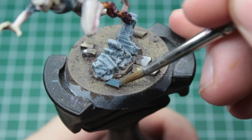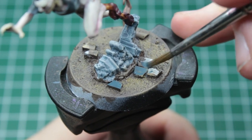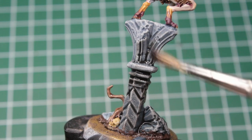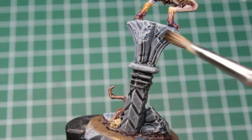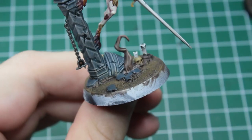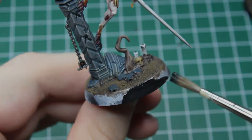Then we take care of the cobblestones by painting them in the same dark grey we used for the stone pillars. After that, we take a black wash and heavily slop it on the stone pillars and a brown wash for the ground. Last but not least, we give the bases a smooth black trim and we are done with the speed paint.